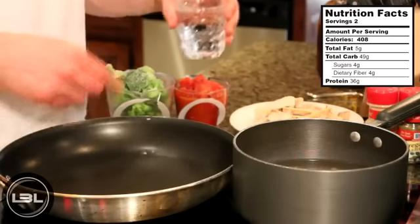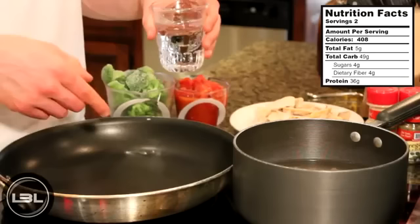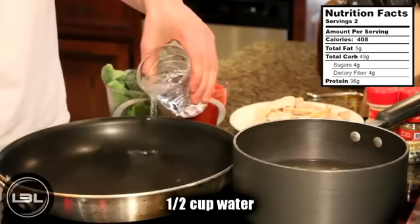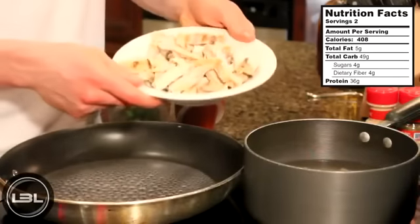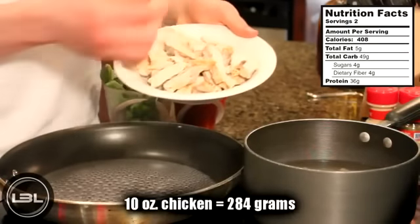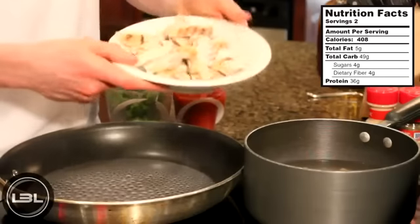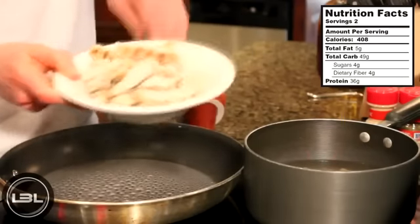In the meantime, we're going to cook up our chicken and broccoli. I have this pan here at a medium heat and we'll add around a half cup of water. In this bowl I have 10 ounces of pre-cooked frozen chicken, and the nice thing about this chicken is that it's already cooked, so all we really need to do is thaw it out on the stove.